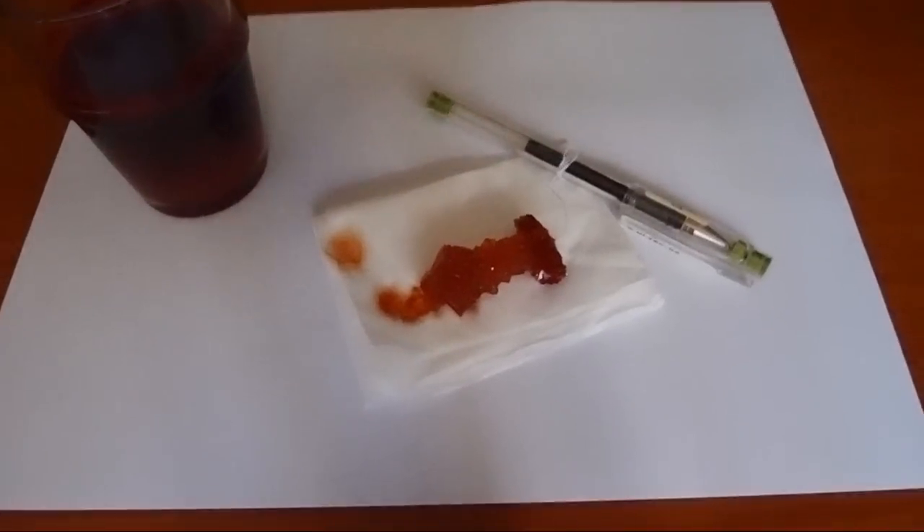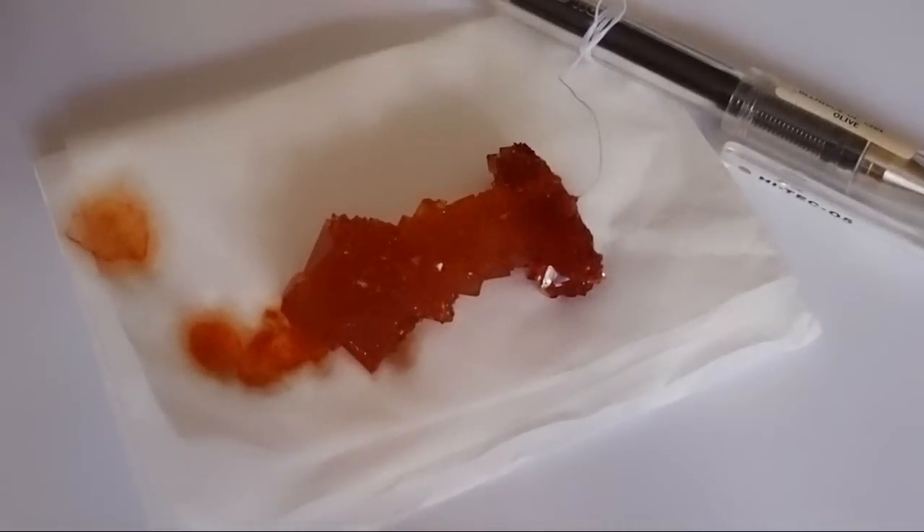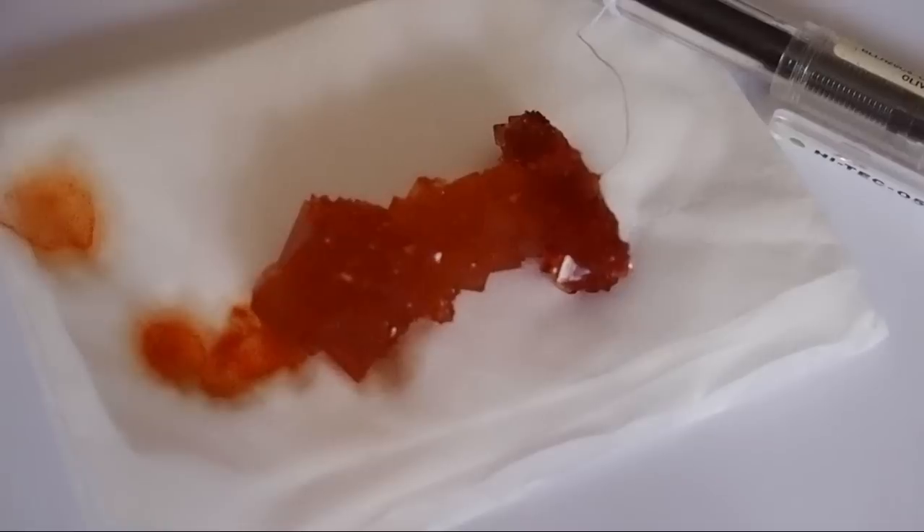Let me zoom in closer. I think the final result is pretty good. Now the alum crystal is colored thanks to the food coloring.